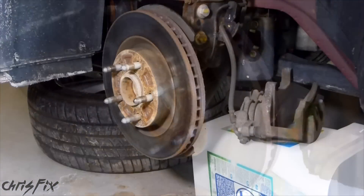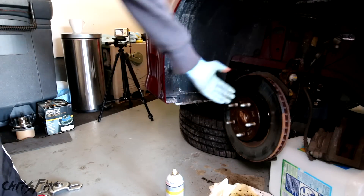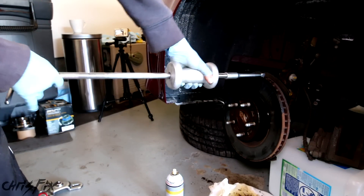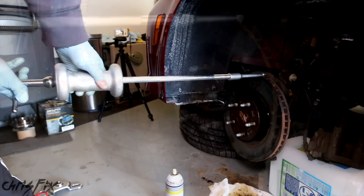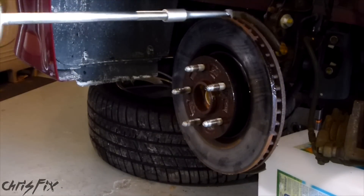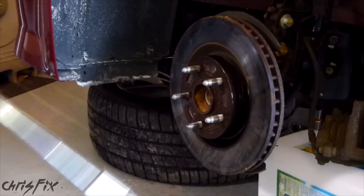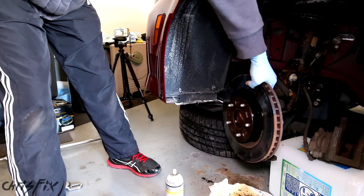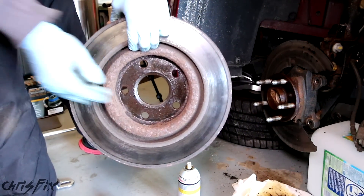Now we can get the rotor off. The rotor is being really stubborn - it doesn't want to come off because of all that rust. So we're going to use a slide hammer, grab on here, and just yank backwards - that's going to pull this right off. Normally the rotor should just come right off, but this one was being a pain. You can see all that rust behind here, which is why it was being such a problem.